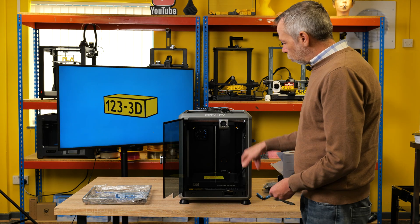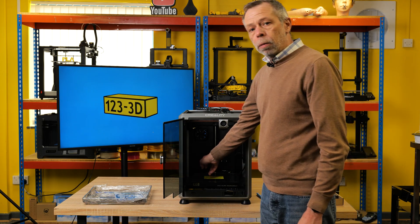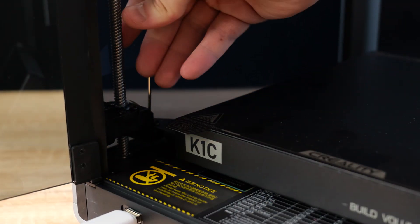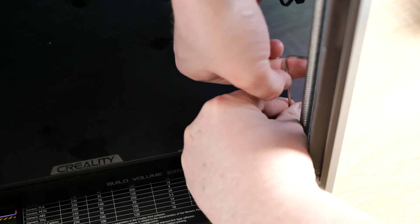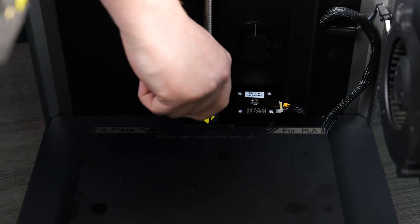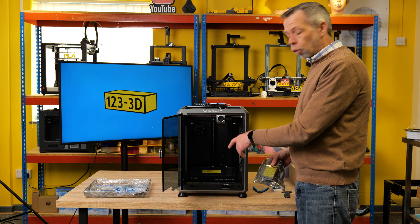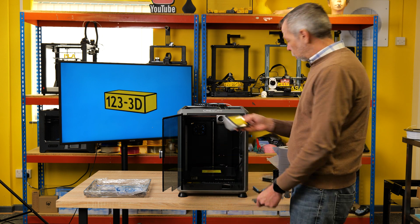Proceed to remove the three transport bolts — two at the front, one at the back in the middle — and we'll proceed getting the machine set up. So I've removed the three transport bolts from the bed. Now we'll fit the screen.